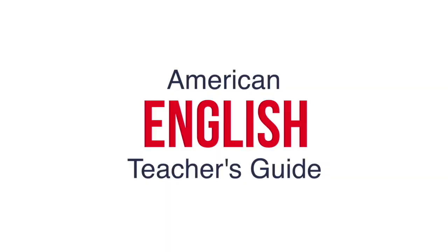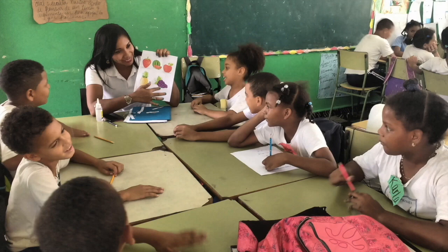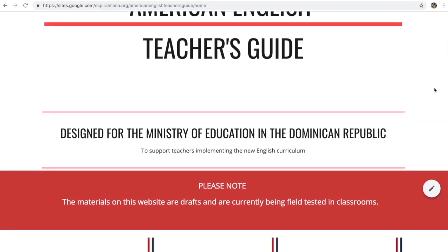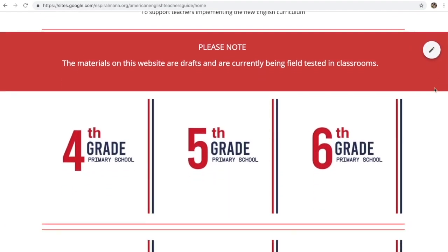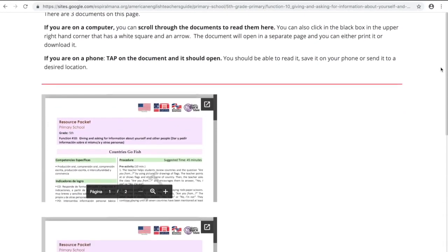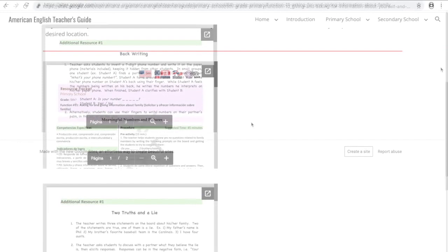The American English Teacher's Guide is being designed for primary and secondary teachers of the Ministry of Education in the Dominican Republic as they implement the new Dominican student-centered English curriculum. The guide is organized by grade level and function. Each function has two resource packets with lesson plans, handouts, and additional resources to extend student learning.